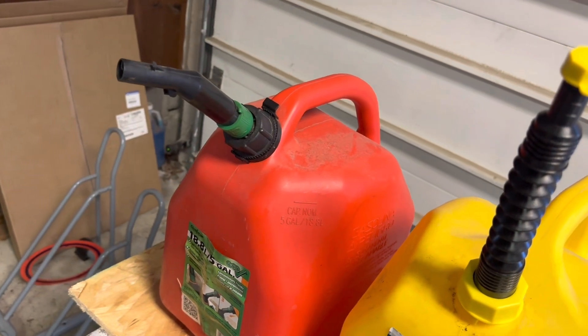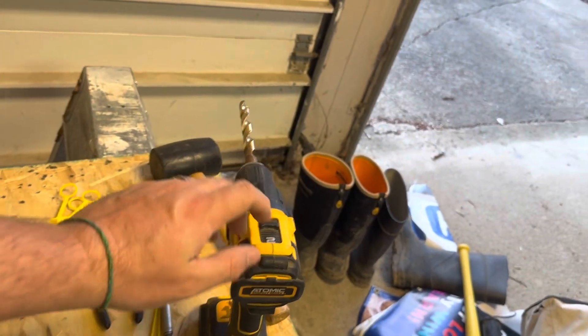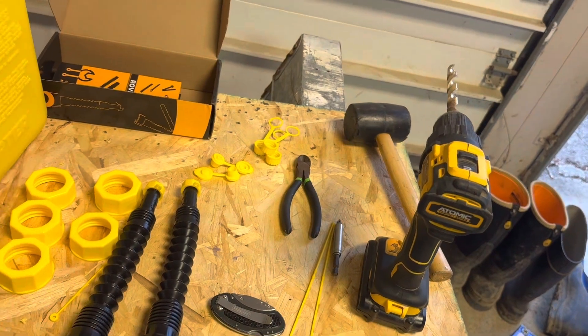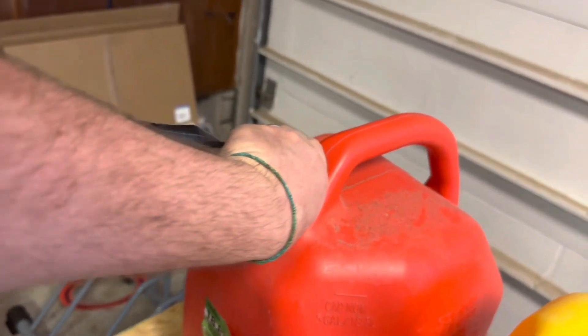I'll show you the steps and processes. Tool-wise, we used a drill with a half-inch drill bit, snips, a rubber mallet, and a utility knife just to clean up the hole after we drill it.